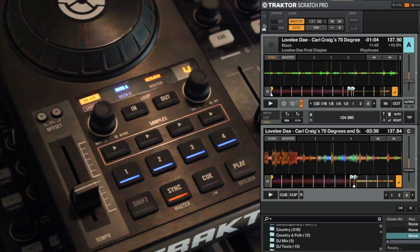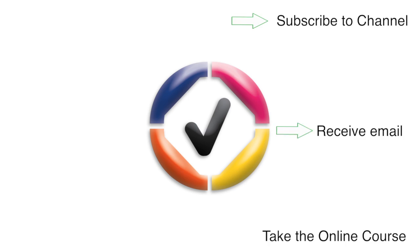So that's what this area does. You can subscribe to the channel, receive tips in your inbox, or take the online course. I'd love to hear your feedback, good or bad, in the comments below. Thanks for watching.